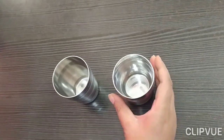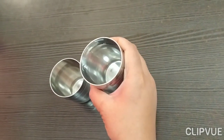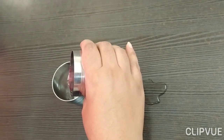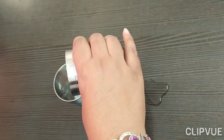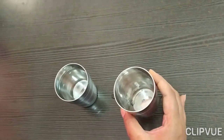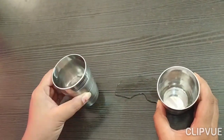Now hold this glass properly in your hand, like this. Now pick it up and pour water into the other glass. Slowly pour — don't spill the water down the side. Pour water in the other glass slowly. Yes! Wow, you poured the water. Now this glass is empty — can you see? Now it's empty glass and it's full glass.